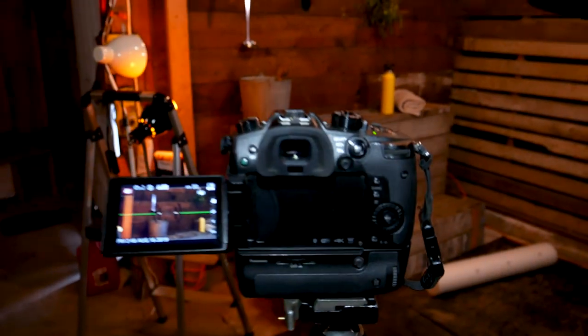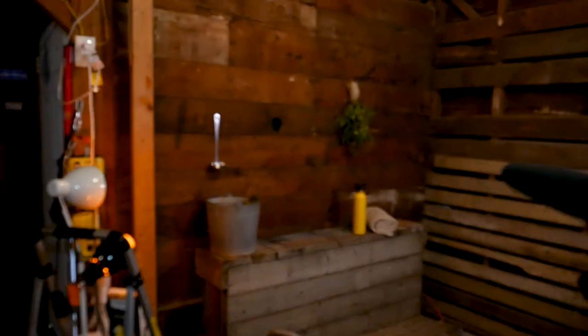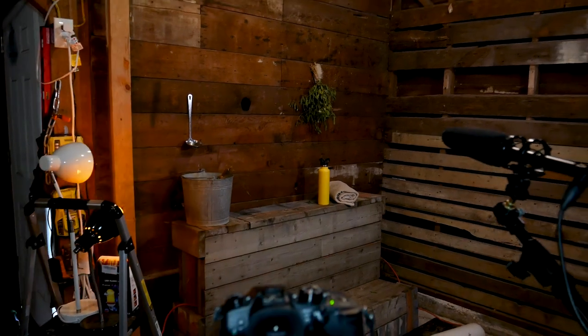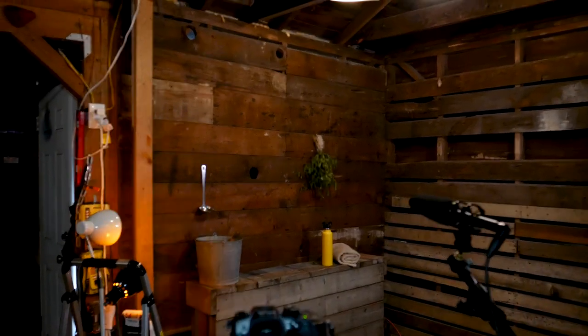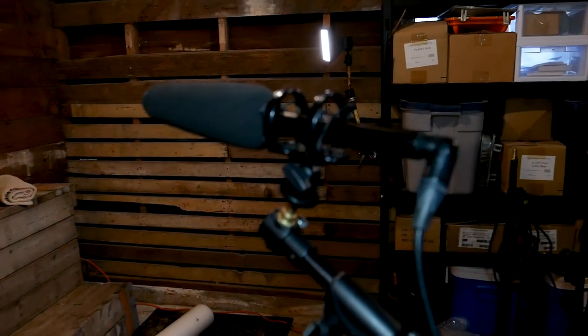Here's the camera — it's pointed at the wide shot of me sitting in the sauna. Just beyond it is a corner of my garage that I thought sort of looked like a sauna.